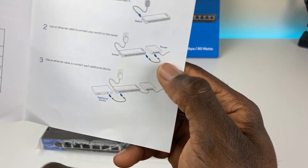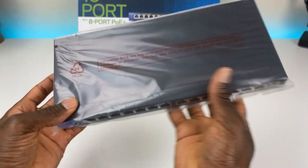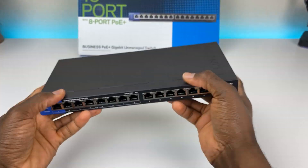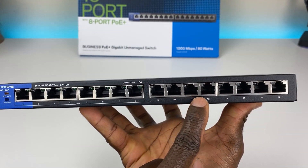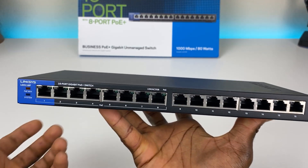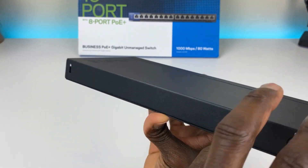Setup is pretty straightforward: plug into your router into port 8, then add your devices. The front has the 8 PoE ports labeled underneath, and ports 9 through 16. Port 16 is ideal for your uplink, so that's where your router plugs in. On the back you just have the power port.